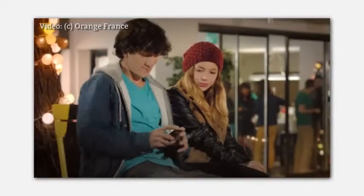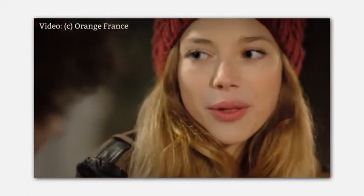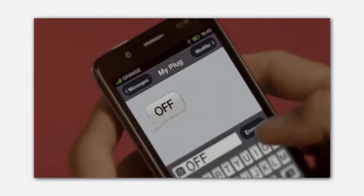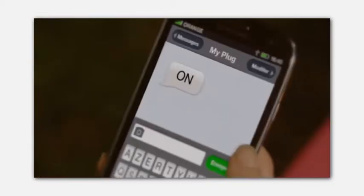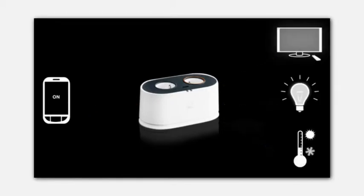We've been creating an SMS language which is very simple: on, off, status, and usage. When you send 'usage,' MyPlug answers that for the last 24 hours you've been consuming something like 1400 kilowatts. But MyPlug is a little bit more than this.